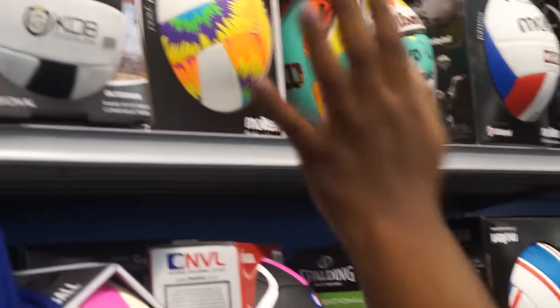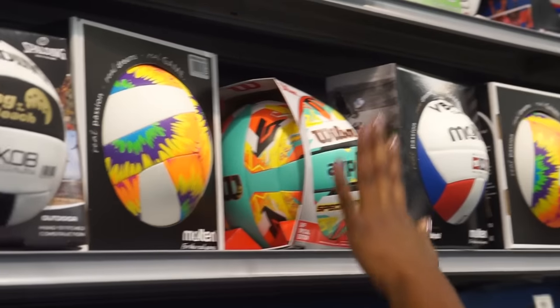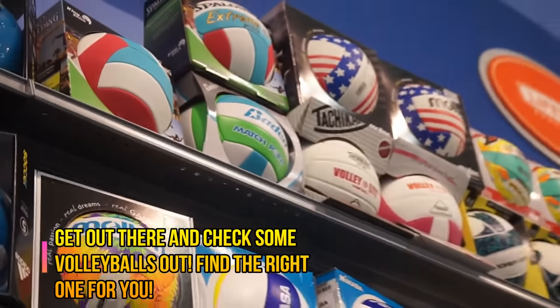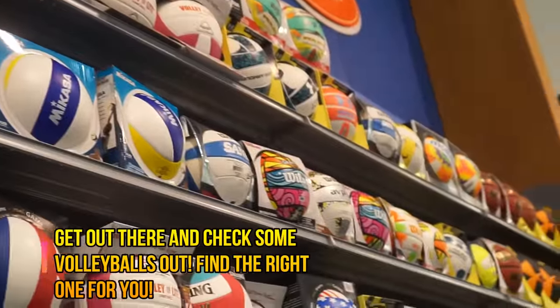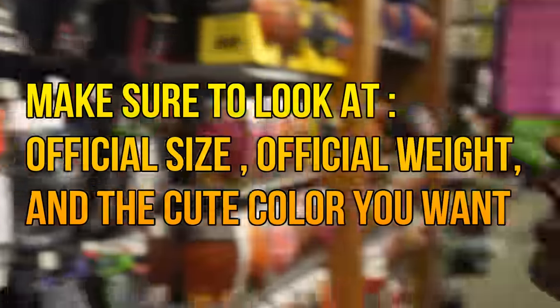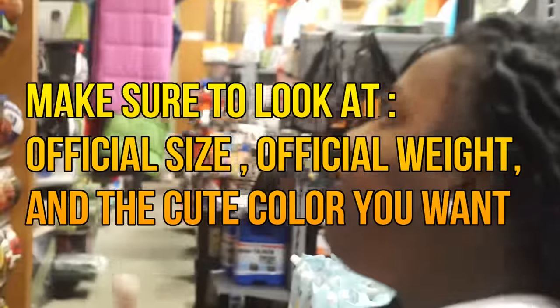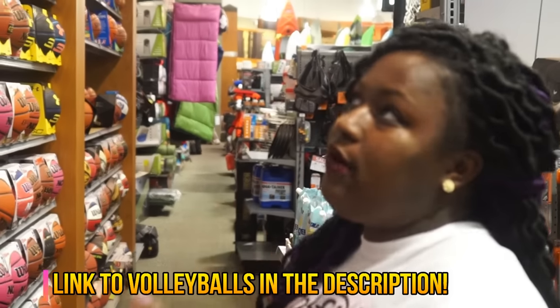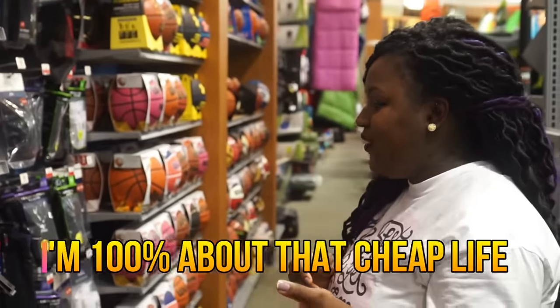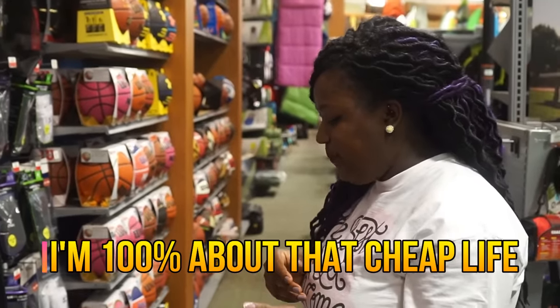There are a lot of different volleyballs — there are Spalding, Molten, Wilson, Tachikara — there are a lot of different volleyballs to choose from. You have to choose the best one for you. The best thing you can do is look at whether it's the official weight, if it's the right size, and if it's the color that you like. There are also some professional volleyballs not featured here that I will leave in the description box below, so that way you can see the volleyballs that I like to use.